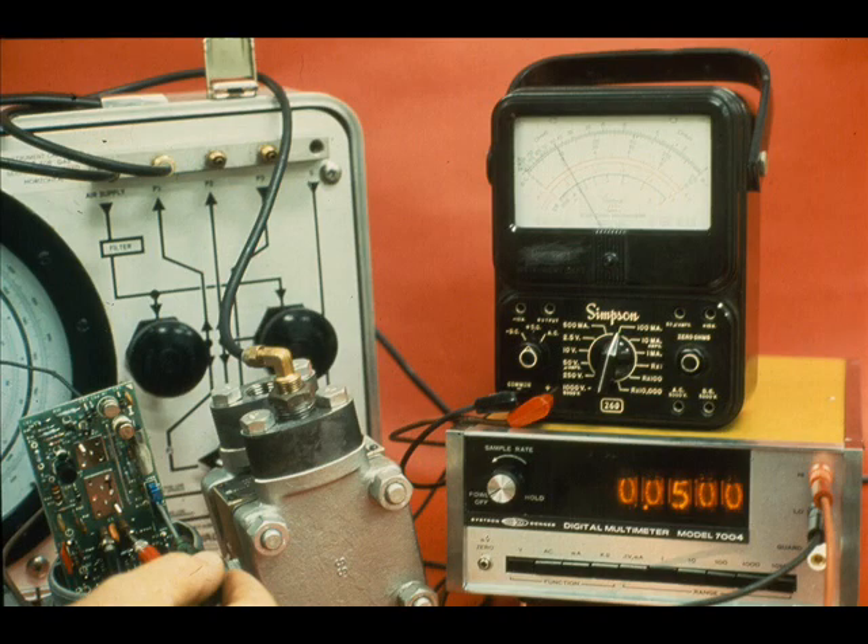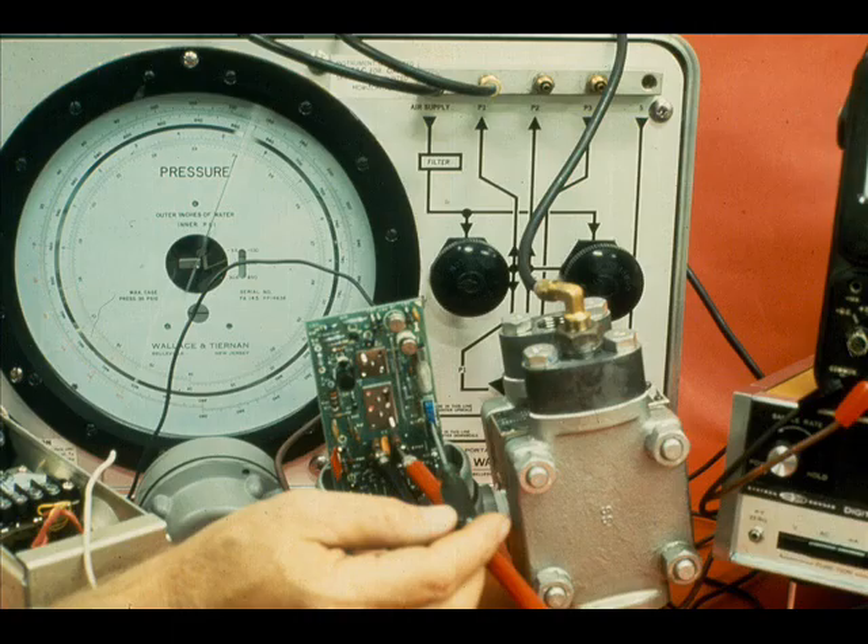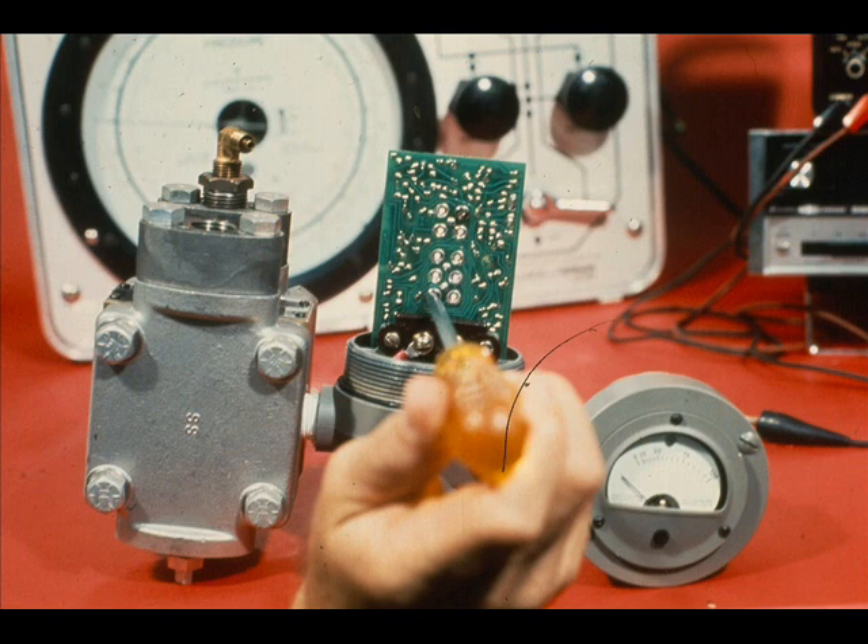Once the 20 milliamps is set for the upper range limit, recheck the zero and the span until the calibration is correct. The zero and span screws do make an electrical contact — always be sure they are tight.